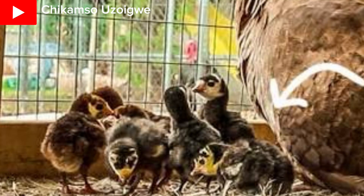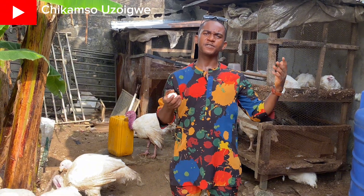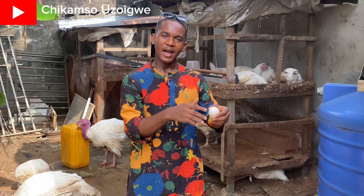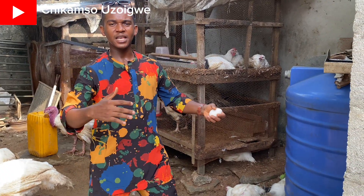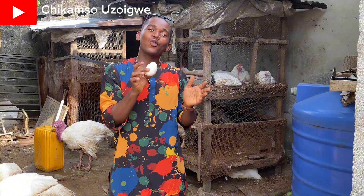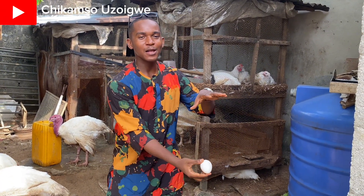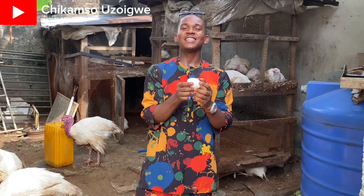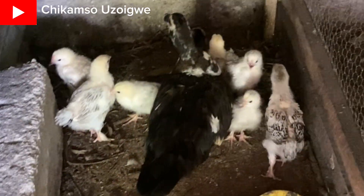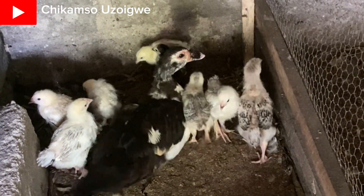Also, if you don't have a local turkey or a native chicken around you, if you have a guinea fowl that has laid her eggs and is about to sit on them, you can quietly place your foreign turkey eggs under her. In the next 28 days you will have your baby poult — a foreign turkey that has hatched.